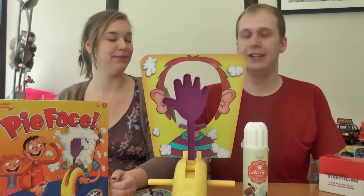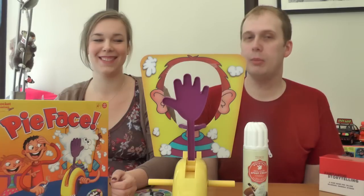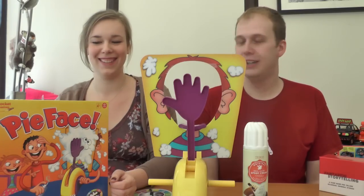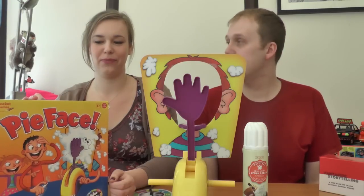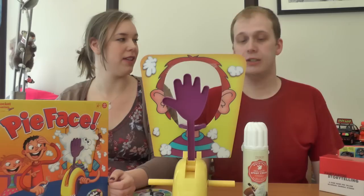Hello! This is probably one of the most requested things I've ever had. Literally every day people have been saying, 'Do Pi Face. Everybody.' So everybody on the internet has messaged me to say, 'Do Pi Face.' So you're doing Pi Face. So I'm doing Pi Face.